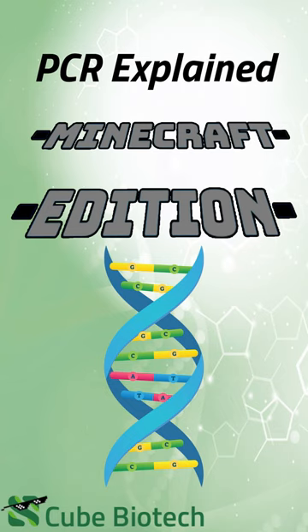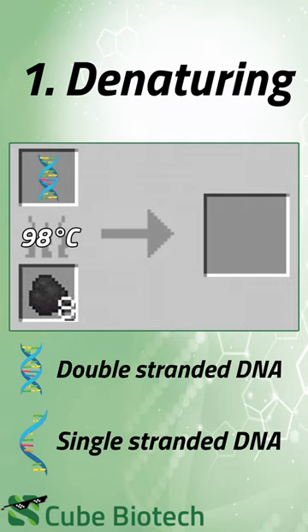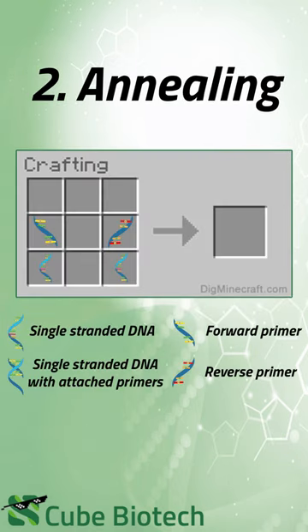PCR Explained: Minecraft Edition. Step one — denaturation. Double-stranded DNA is denatured at 98 degrees Celsius, yielding two single-stranded DNAs.